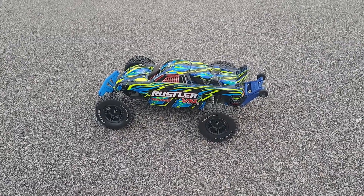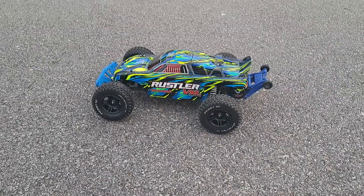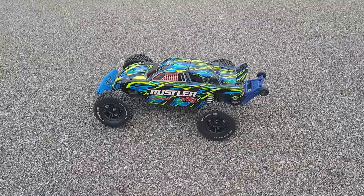What's up everybody, it's Nezzy. I'm at the skate park with the Traxxas Rustler VXL running the new short course tires I just got. Let's see how she does.